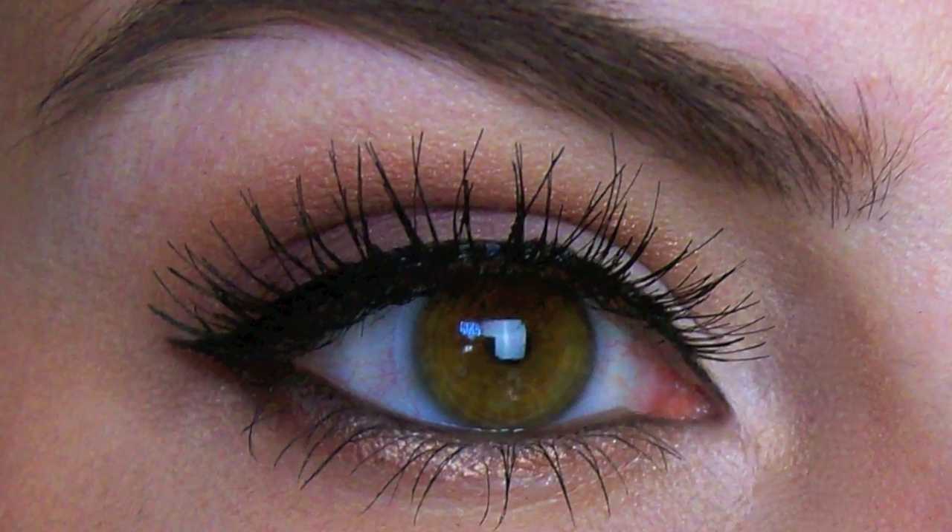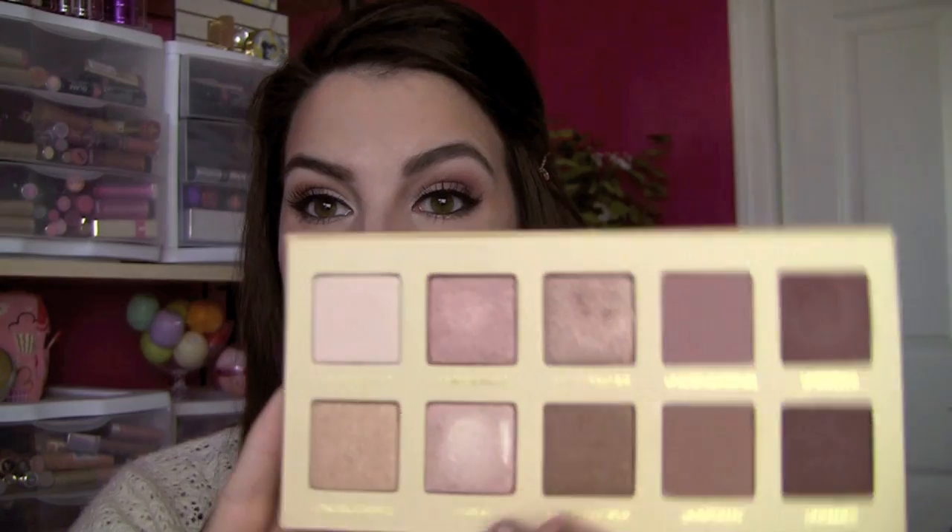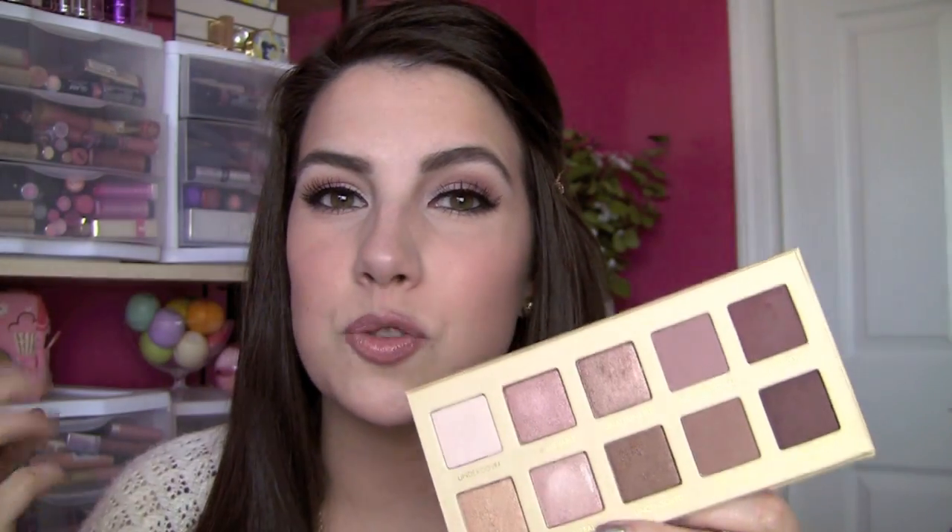Hey everybody, thanks for joining me! I'm so excited for this tutorial — I love this look so much. It's using the Lorac Unzipped palette, a gorgeous palette full of neutrals, pretty mauves, burgundies, and rose gold. It's just an amazing neutral palette with both matte, shimmer, and metallic shades. Warm and cozy, very inviting and soft, but paired with lashes and a little winged liner, it's just the cherry on top.